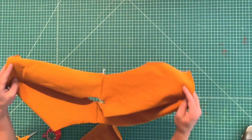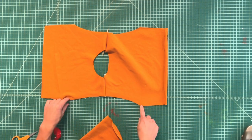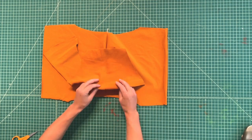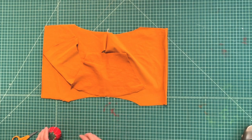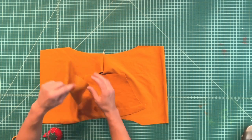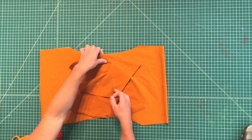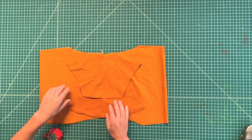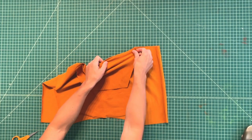Open the sweatshirt up now and these will be your sleeve armholes right here. Take your sleeve and place it right sides together, pin the notch on the cap to the shoulder seam, and do the same thing for the other side. Then you'll just sew that shoulder cap to the armhole from side seam to side seam.